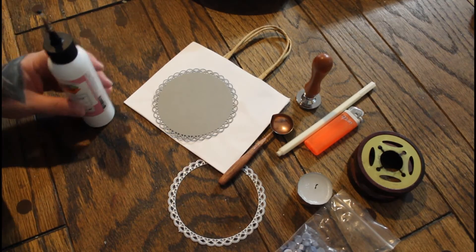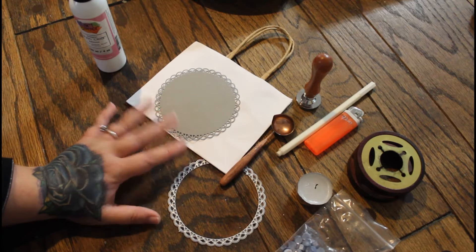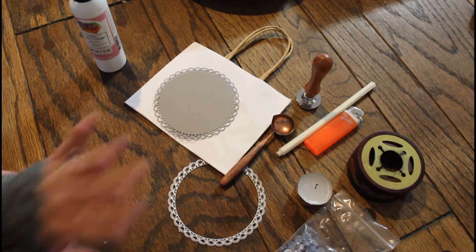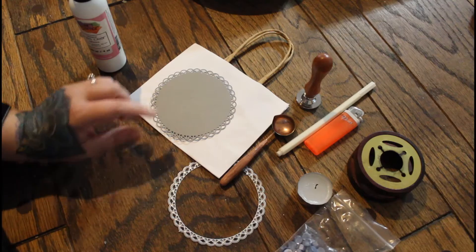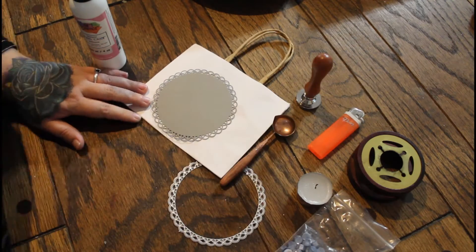Hey guys, Lady Mom T here, and today we're going to be putting together my wedding party favorite bags for guests. This is the last bag I'm going to make — I made them all for the guests, a bunch of guest ones for the people who RSVP'd properly.